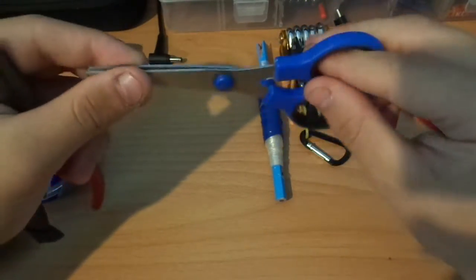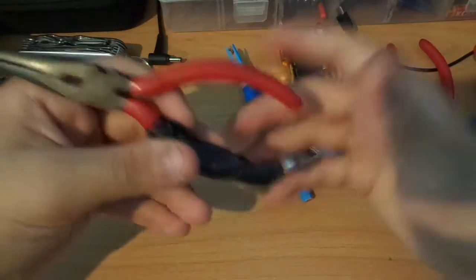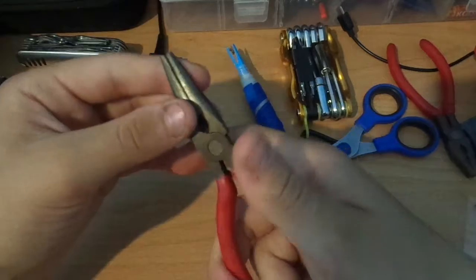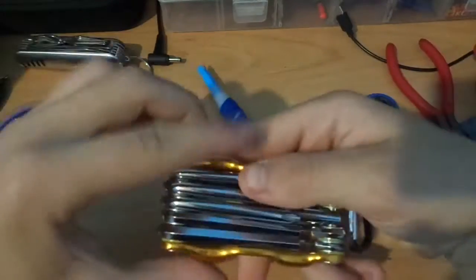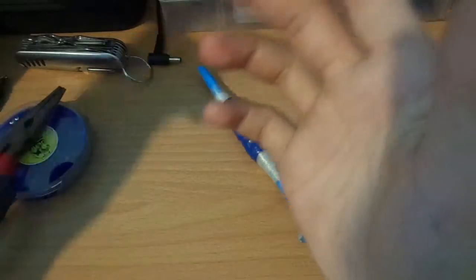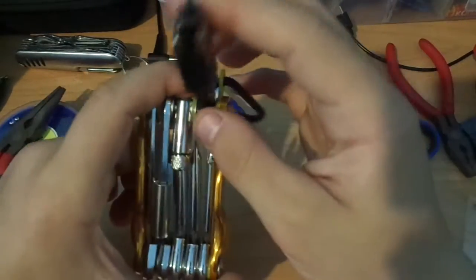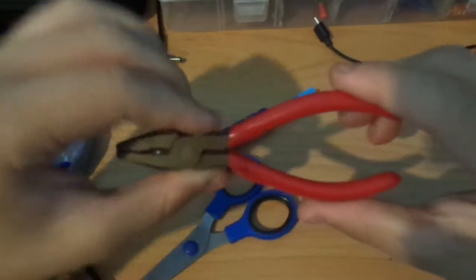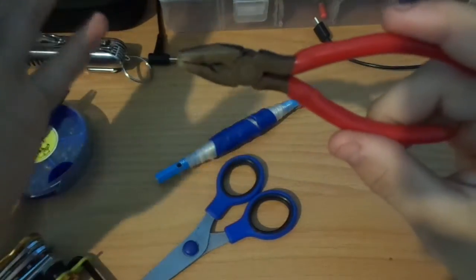I have these scissors to cut the fishing line, and pliers to take the hook out of the fish's mouth. I also have a screwdriver in my bag — I'm not really sure why, just in case something needs to be screwed in I suppose. And I have another pair of pliers too — my mistake.